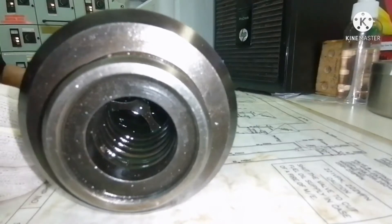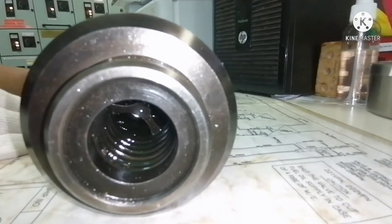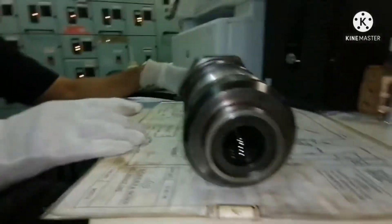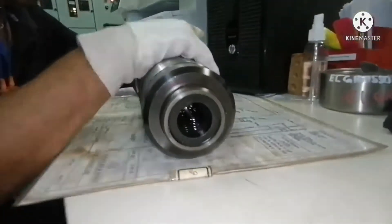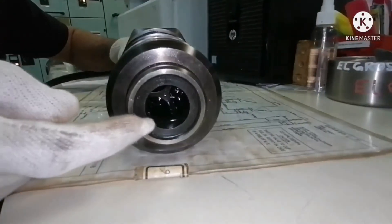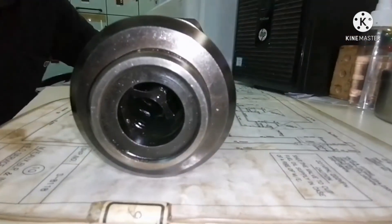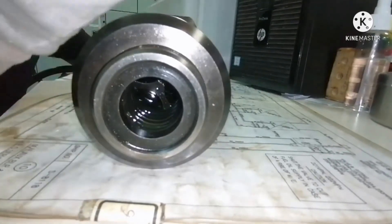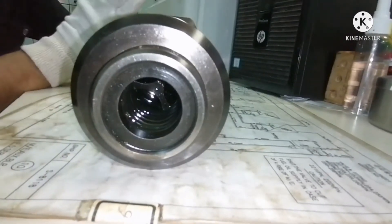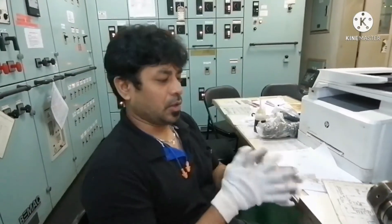So this is what we have to check — this is how we verify whether your puncture valve is working fine or not. We just need to connect the air and see that the valve guide is pushing towards the spring. And when you remove the air, it has to go back. That's all — this is the test we need to do for checking your puncture valve.